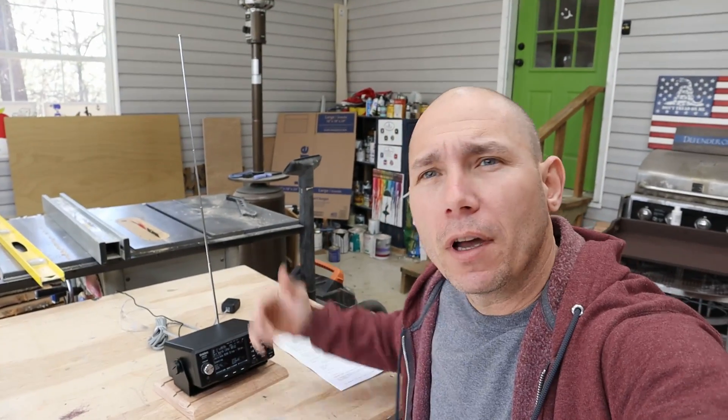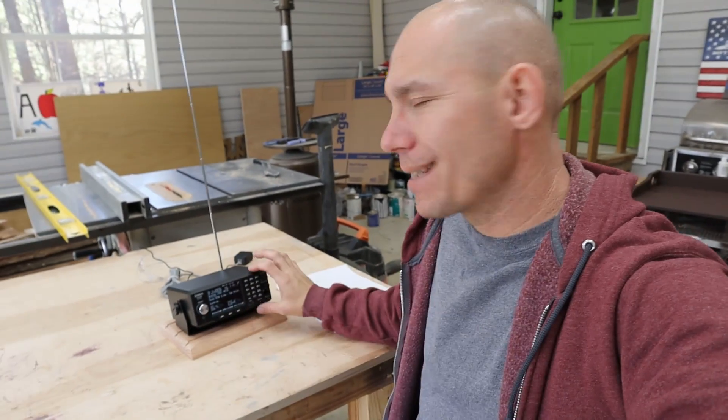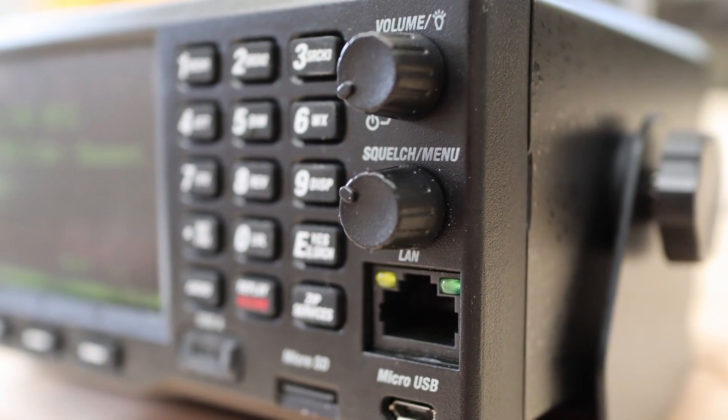This is a review of the SDS200 — this is not an all-inclusive deep-dive every-menu-setting review. I have a review of the SDS100; I'll drop a card above and there's a link in the description. The menu settings are almost exactly the same. The only thing this adds is the LAN settings. With a LAN — local area network — you can put that cable in there and stream audio over the internet with some additional software. I think ProScan software is one people are using to do that. Check radioreference.com forums to see where people are doing that.